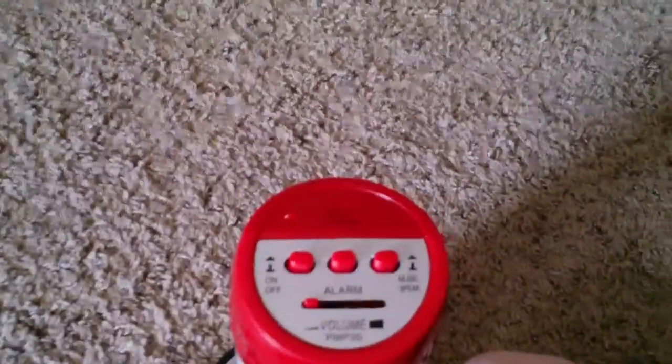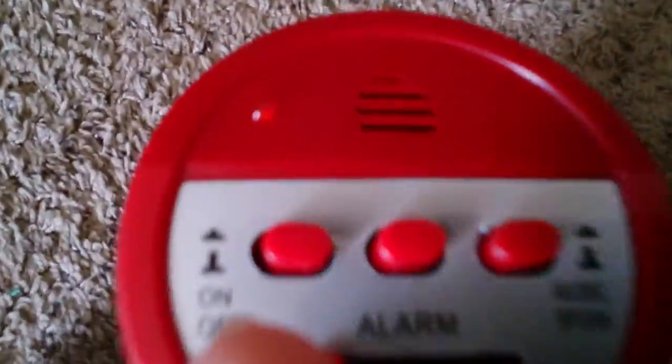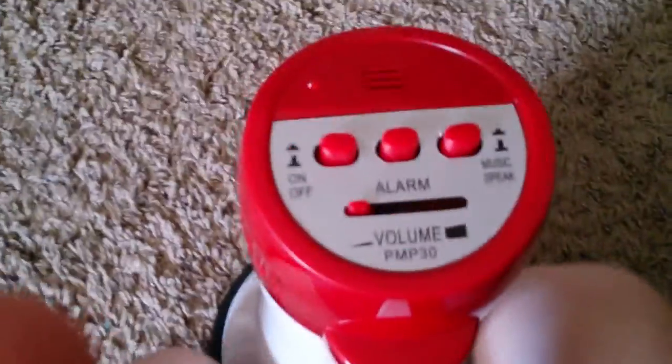At school, my teacher has one of them. It's a Thunder Power Megaphone that has an attachable microphone. I wanted a megaphone, I decided I wanted one, and I found one off eBay and it was cheap.